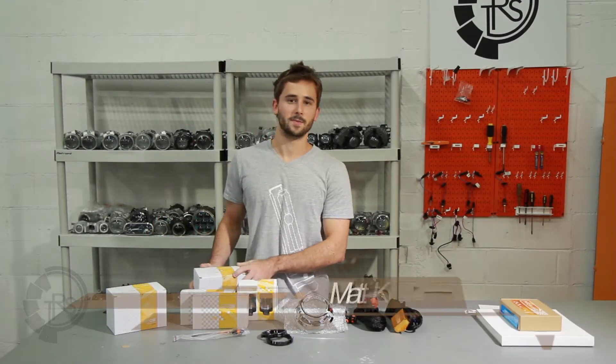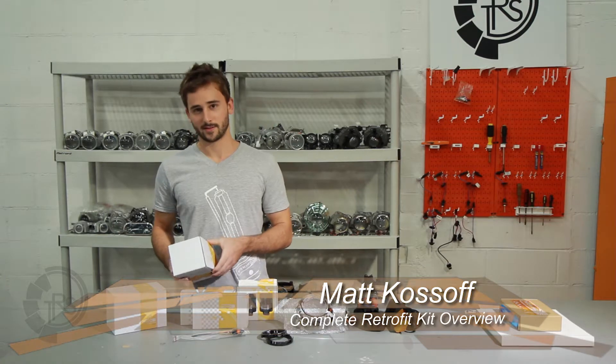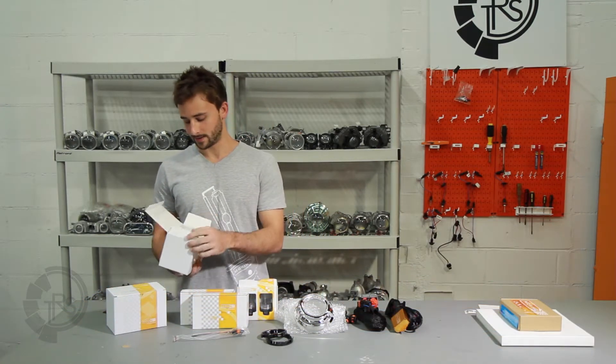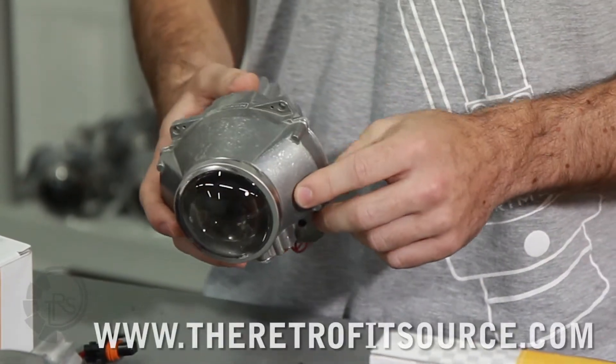I'm Matt from CRS. I'm going to talk about all the different parts of getting a full retrofit kit. First thing we're going to talk about is the projectors — it's obviously the main component in the kit. So you'll have two boxes, obviously a pair. In this case we've got the FXR 3.0 bi-xenons.